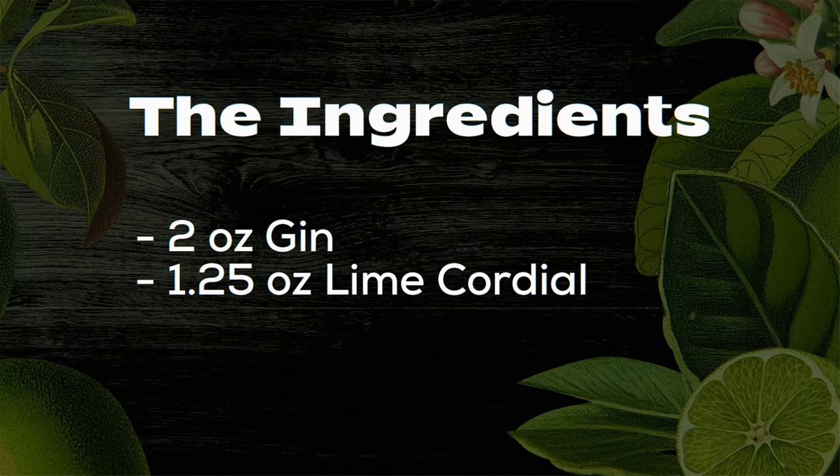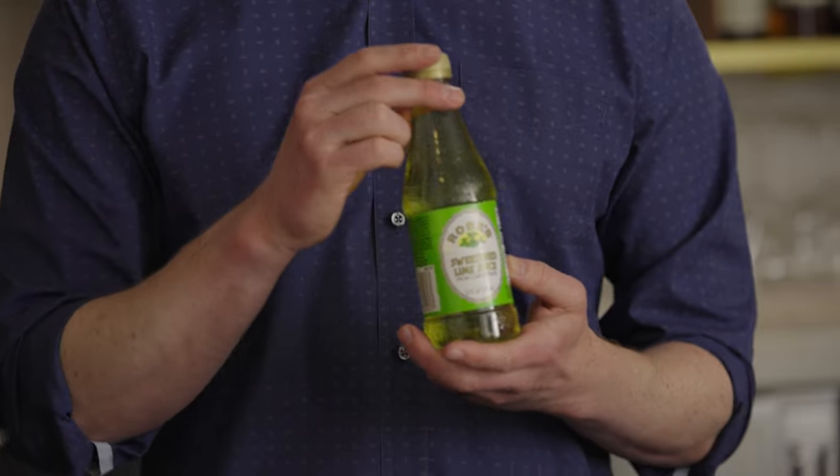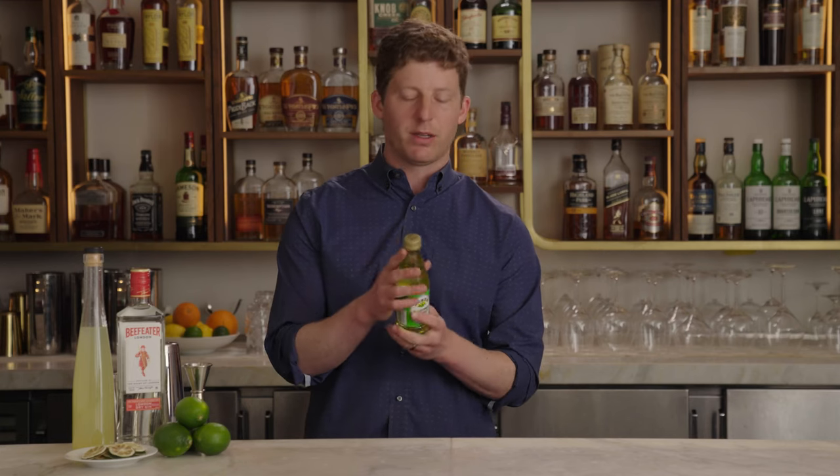Making the gimlet — you could just do fresh lime juice and simple syrup, and that's really good. It's like how you would make a daiquiri with rum. But it lacks the particular piercing intensity that you're going for in a gimlet, so you need to make a lime cordial. This is Rose's Lime Cordial — what it's become. It's now owned by the Coca-Cola company, and it's got water, high fructose corn syrup, lime juice concentrate, yellow number five and blue number one. It's a little liquid highlighter, and we're not going to use it.